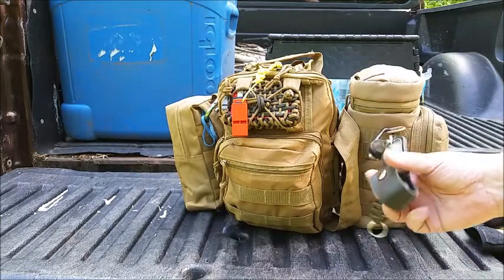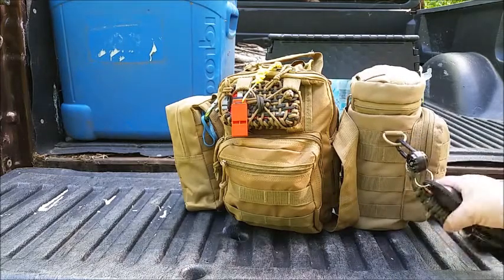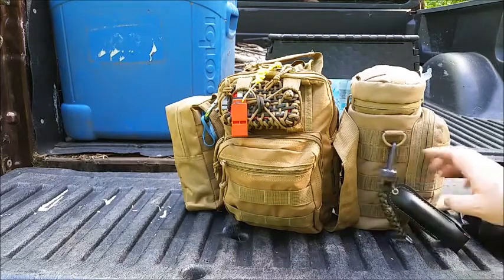I got a small thing of bear spray. I have my compass and thermometer. Right now it's 86. That's not too bad.